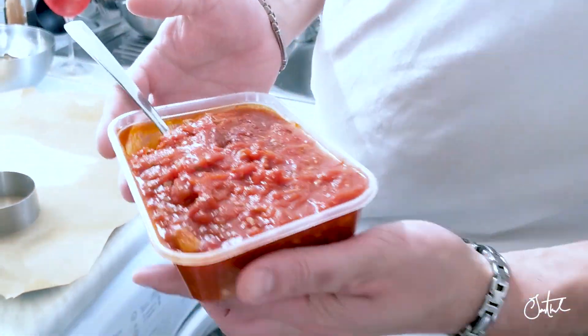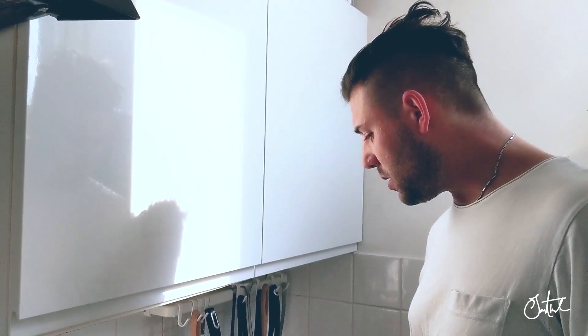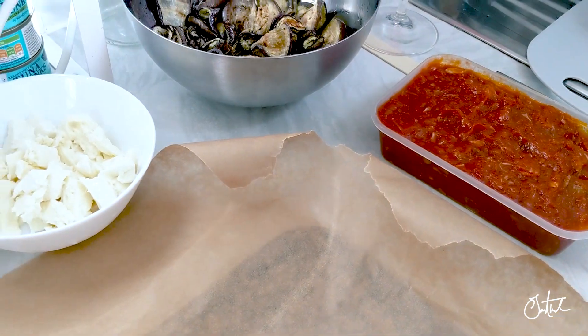This sauce usually goes for a dish which is a winter dish. It's a sauce used as a condiment for polenta. For those of you who don't know what polenta is, it's basically corn flour — you just need to put it in water and on the fire, done. What I'm gonna do with this sauce is make aubergine parmigiana. I'll leave you the recipe in the description below.